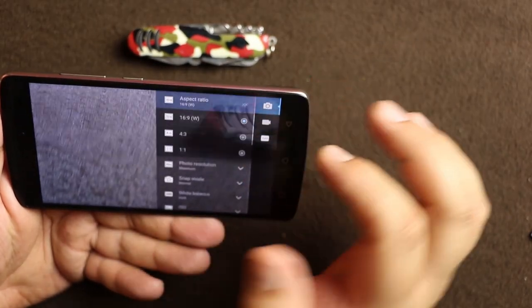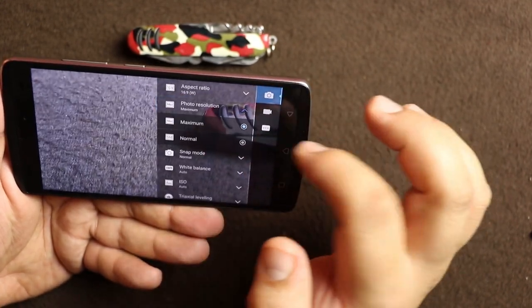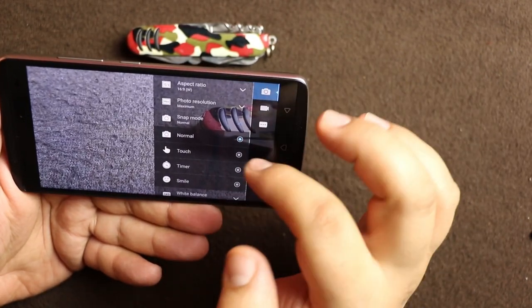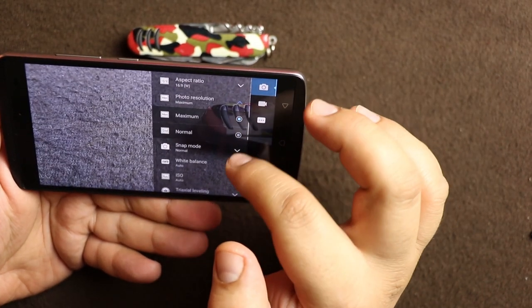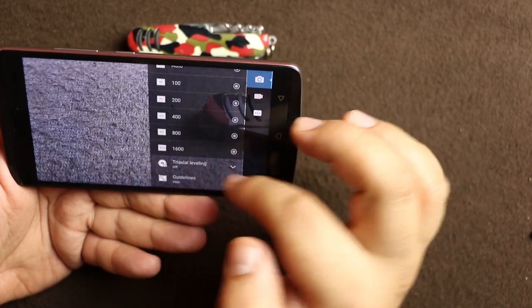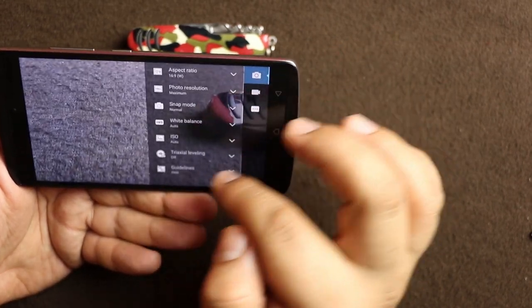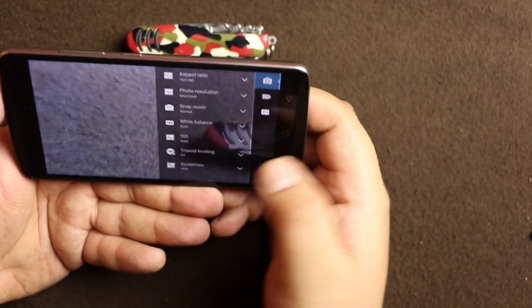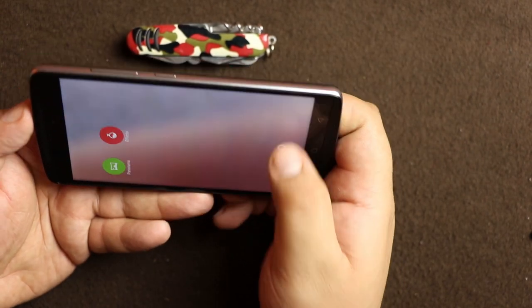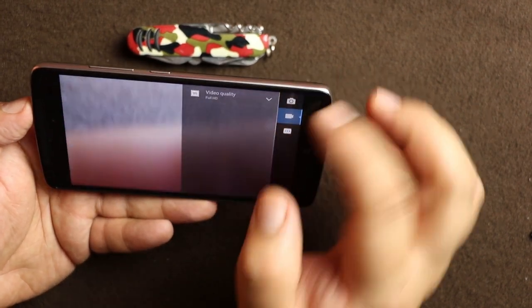In the camera settings, the aspect ratio options are 16:9, 4:3, and 1:1. There is the photo resolution setting, snap mode is normal touch, timer, and face detection. There is a white balance setting, and the ISO goes up to 1600 — though I would suggest you do not shoot at 1600 because the pictures will be very noisy. There is also a built-in level meter to show whether your pictures are leveled, and guidelines are also available.